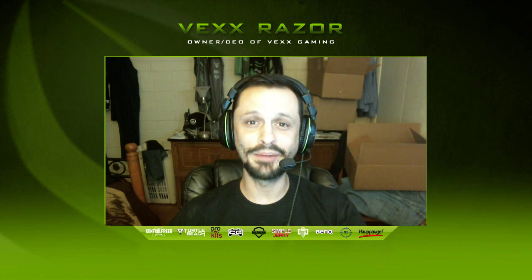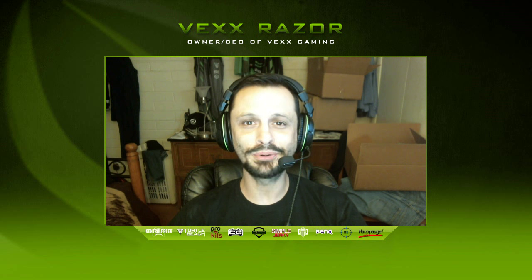What's up Vex Fam, Razor here, and today I have something I'm really excited about — a product review of two new peripherals from Turtle Beach. Turtle Beach has some excellent sound equipment and an ongoing record, having been partnered with MLG for years.